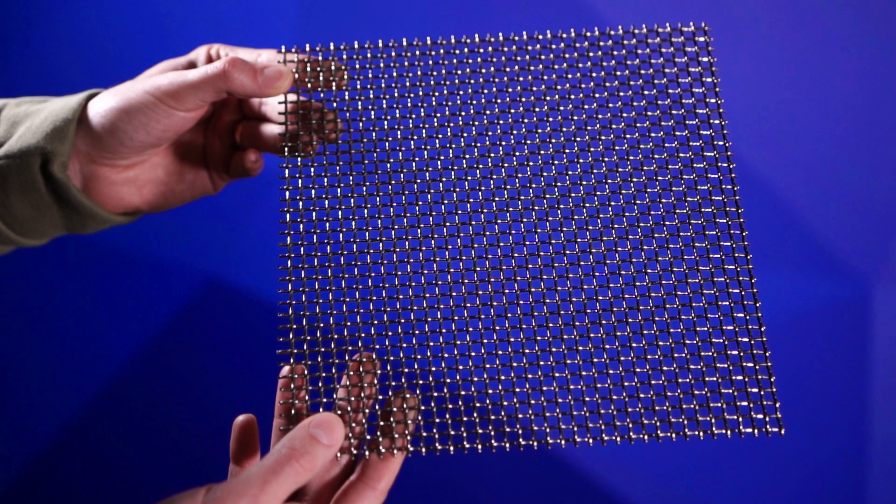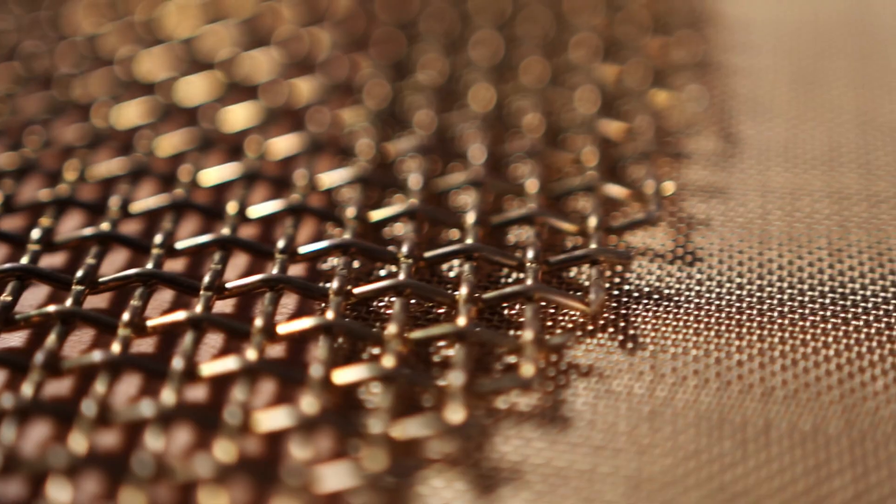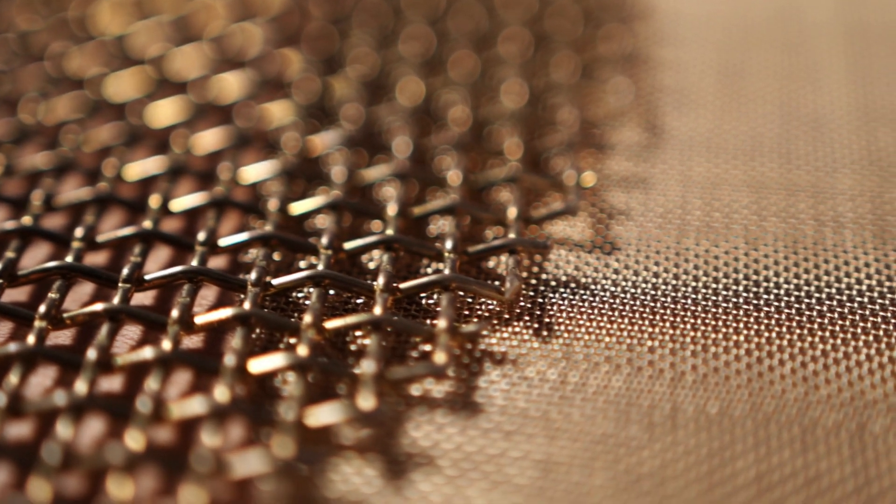Metal mesh, also referred to as woven wire mesh, is a calculated array of individual metallic wires interlocked together, creating openings with an exact size. Prior to the weaving processes used to fabricate the mesh, specifications such as mesh count, wire diameter, weave pattern, and alloy are all predetermined. Metal mesh can be molded and formed without compromising the integrity of the mesh openings, allowing it to deliver accurate filtration for a wide range of industries.